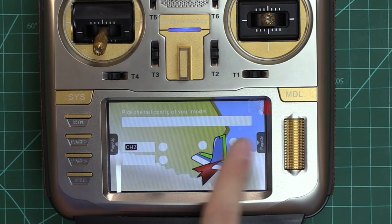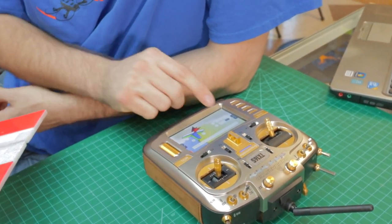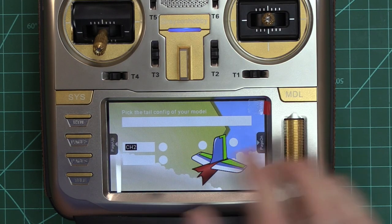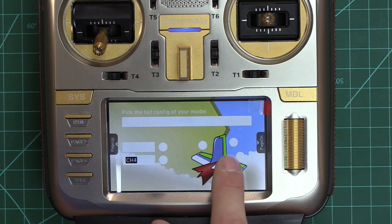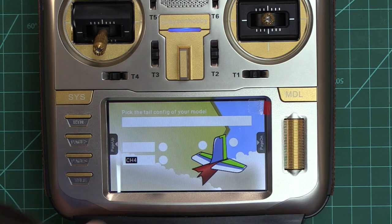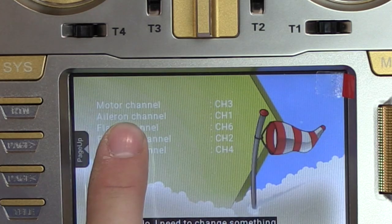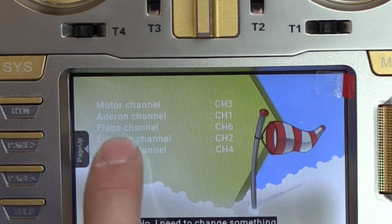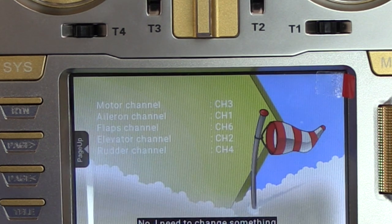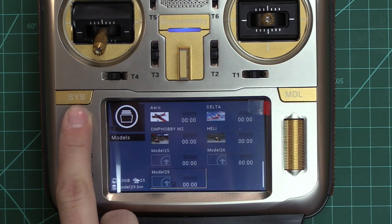I put a custom graphic on mine and screwed that up, so keep that in mind — normally it will tell you the A and B. The first: we're going to do elevator as channel two, and then channel four will be your rudder. Normally you'll have the text there. You'll see motor channel three, aileron channel one, flaps channel six, elevator channel two, rudder channel four. We're going to go ahead and select yes, create the plane, and return here.